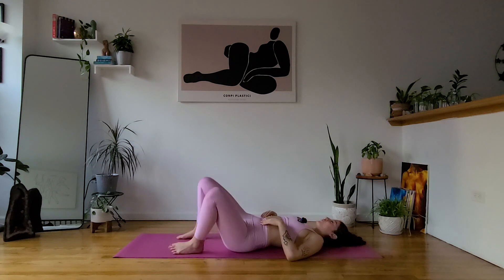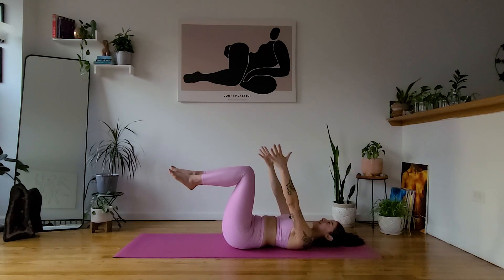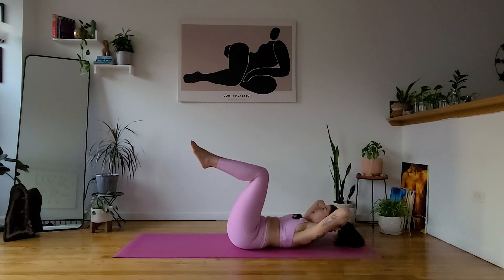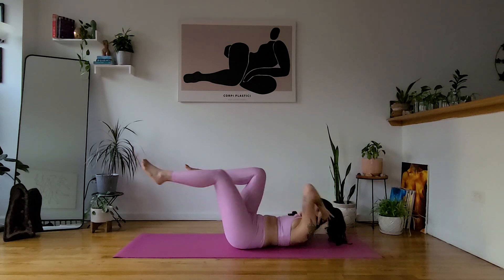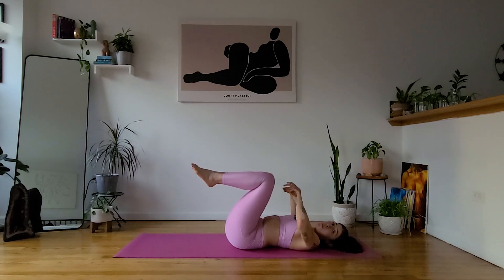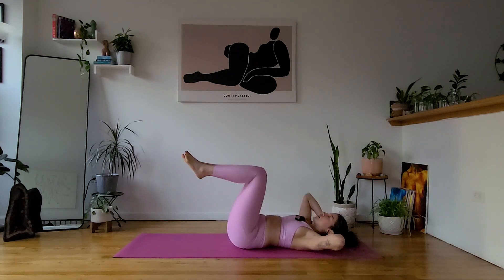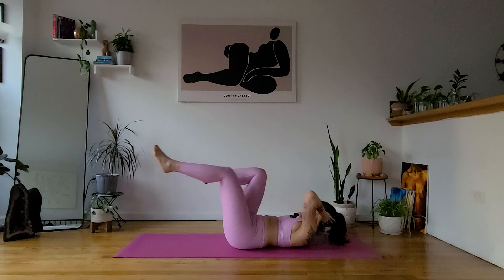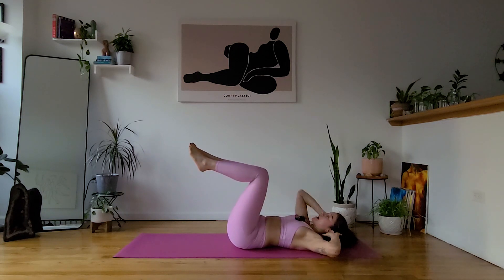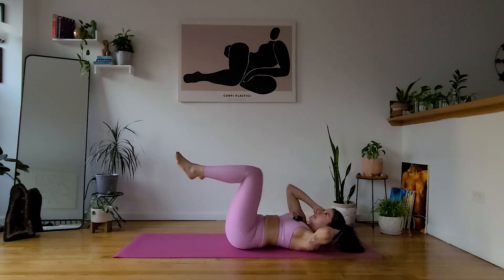We just have one more move — that's it. When you're ready, we're going to find bicycles. Bringing your legs to tabletop position, hands behind your head, elbows wide. Start to lift your shoulders and then cross opposite elbow to opposite knee. Rather than using your momentum, use your strength — staying slow. We're not really aiming for cardio; we're just aiming for core engagement. Try to reach your elbow to your knee rather than the other way around. Last five, four, three, two, one — let it go.